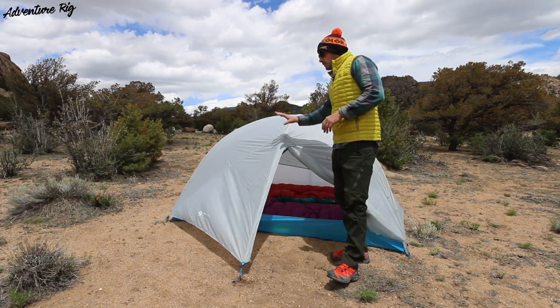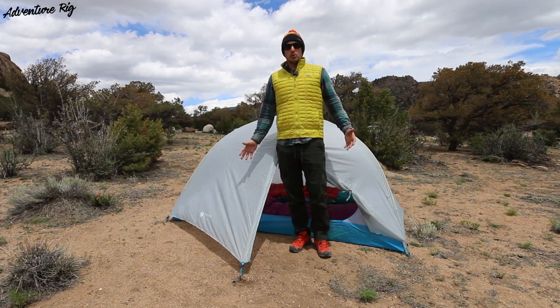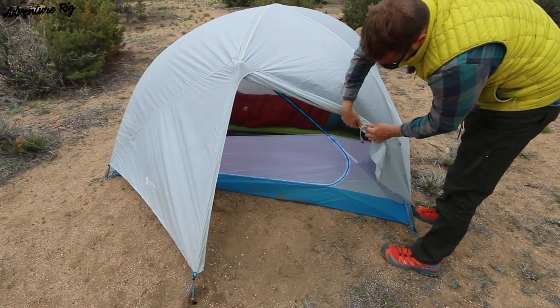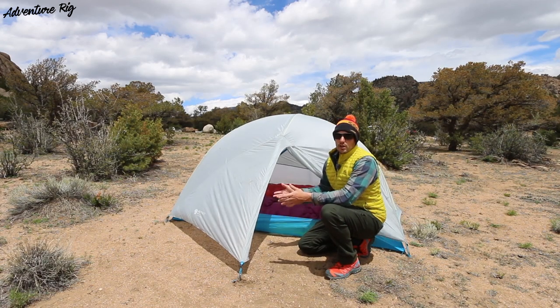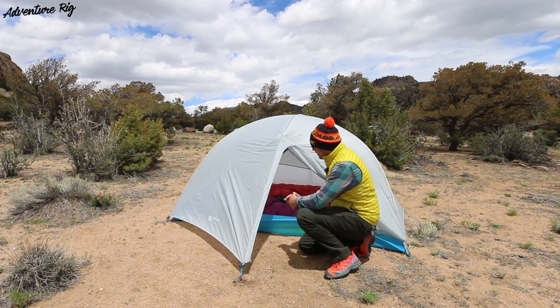With this tent you do have two vestibules. You can see that I'm standing in this vestibule area right here. The vestibule makes up about 9.58 square feet, so they're rather large. You can easily throw your pack under here — shoes, panniers if you're on a bicycle or motorcycle trip.